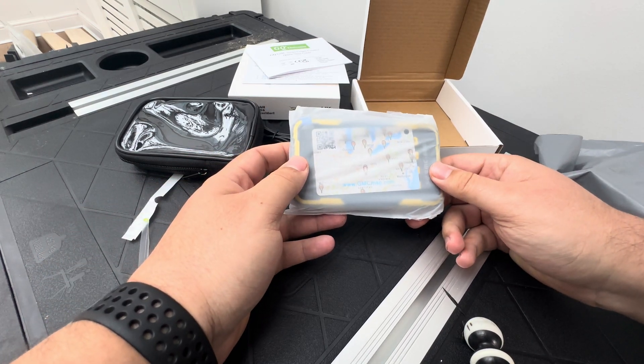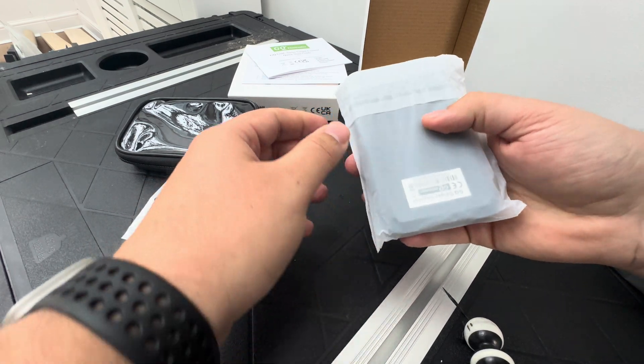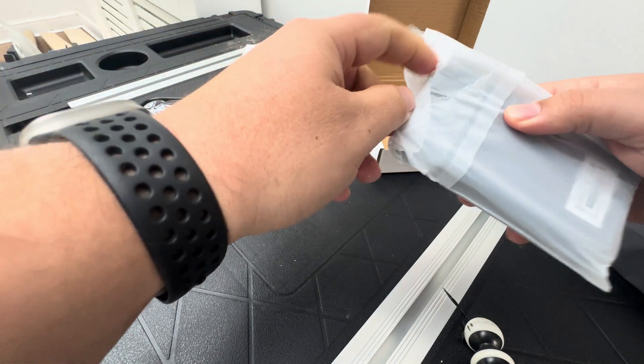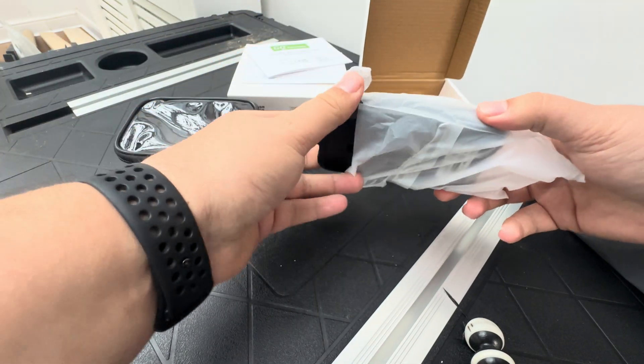I got this on Amazon — there was a lightning deal and it was discounted quite nicely. I always wanted one and I thought it would make some good content videos.